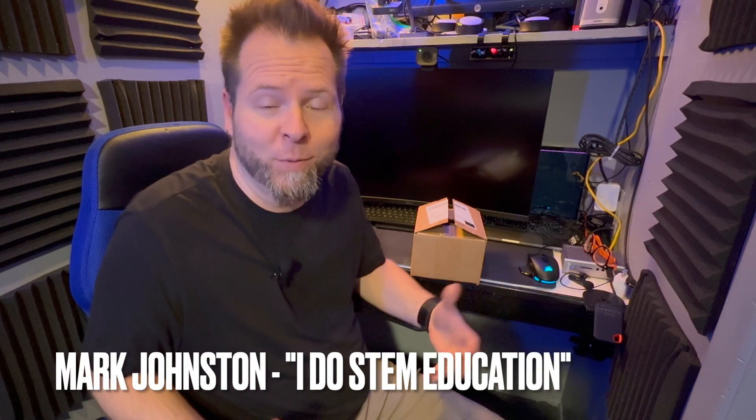Hey everybody, welcome to my little closet here where I record most of my videos. I got something really exciting in the mail about a week ago, but it's been really really busy and I haven't had a chance to open it up and share it with you.